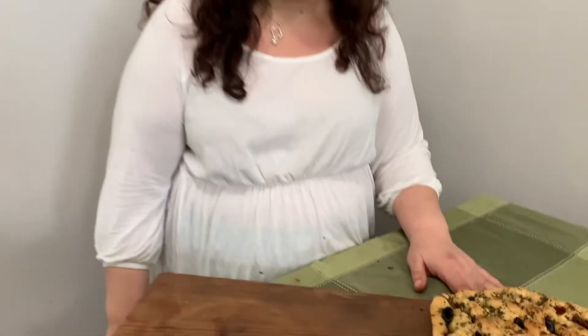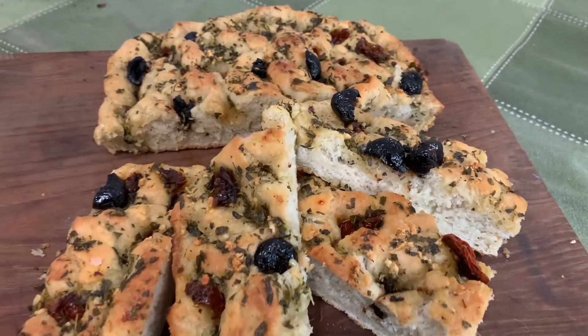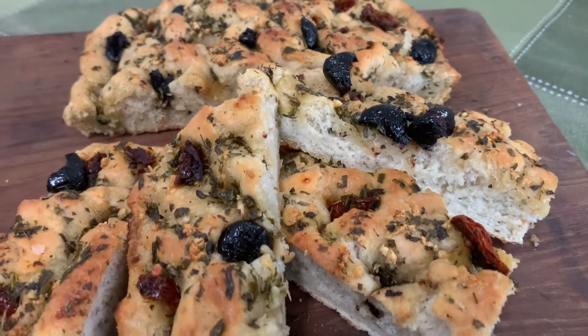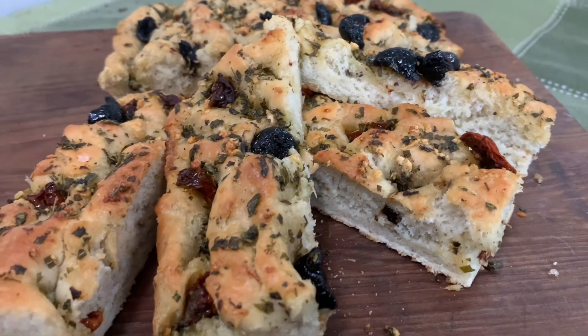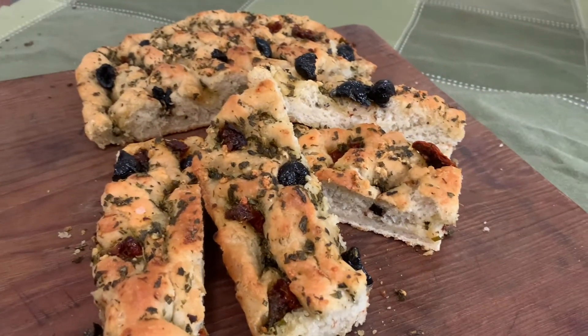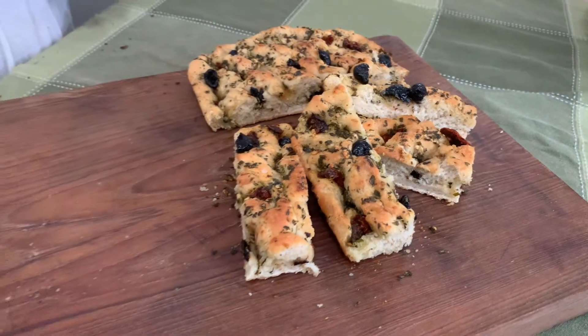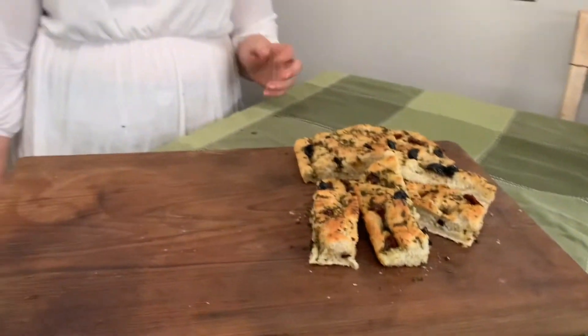This is our final product — our focaccia with rosemary, sun-dried tomatoes, and black olives. You can enjoy it with a bowl of soup, beside your pasta as garlic bread, or slice it in half and make it into a sandwich. It's very versatile, great for gatherings, and it freezes well. I hope you give it a try — thank you for watching!